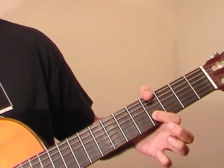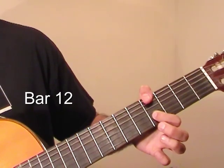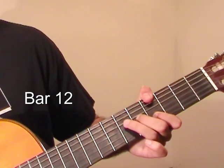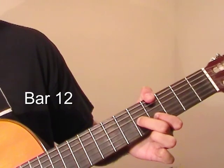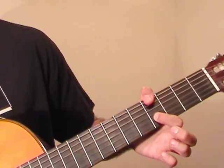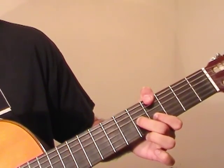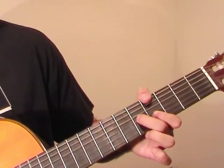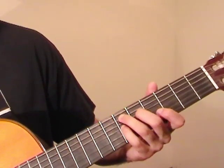Now we jump into a G sharp major chord. I use my thumb on the 4th fret of the E string. Index finger stays on the 4th fret of the B string. Middle finger goes to the 5th fret of G. We pluck the 4th frets at the same time, and then the middle finger gets played at the 5th fret of G, and then the 4th fret of B again. Coming out of the last chord shape, we have this.